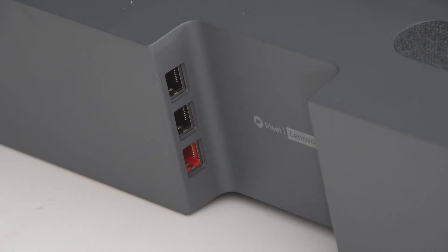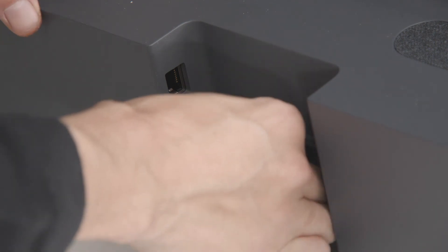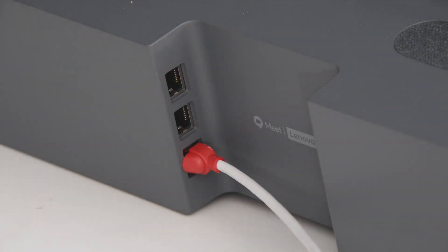The smart audio bar is connected with the red cable into the red port on the back of the Meet Compute System. You must make sure that you are using the red cable connected to the red port. The cable and port put out more power required for the audio bar.